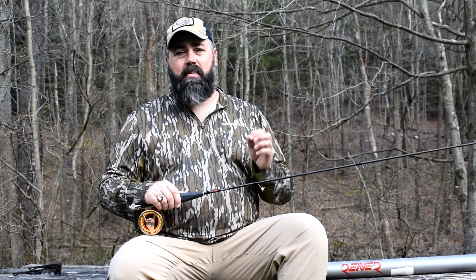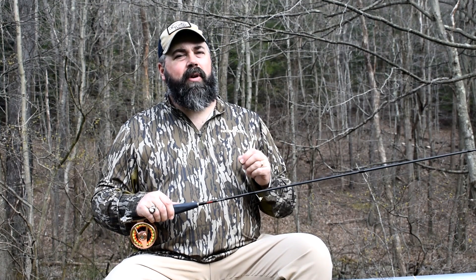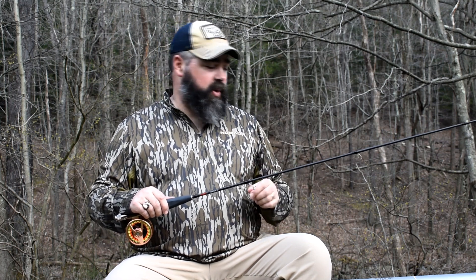Number one for me was sensitivity. This is the most sensitive rod I have ever fished. A lot of times when I'm dry dropper fishing, I don't feel the fish — I just see the indicator move. But I was feeling fish that I didn't feel on other rods, and I was really impressed with that.